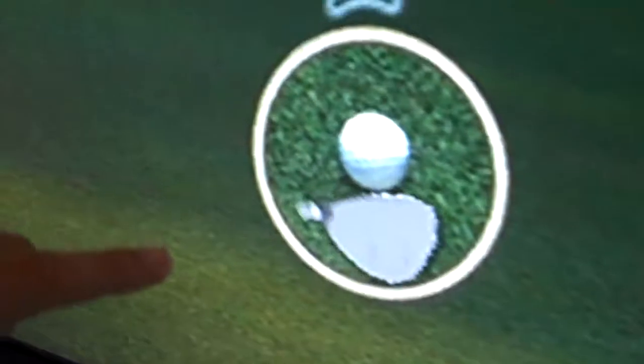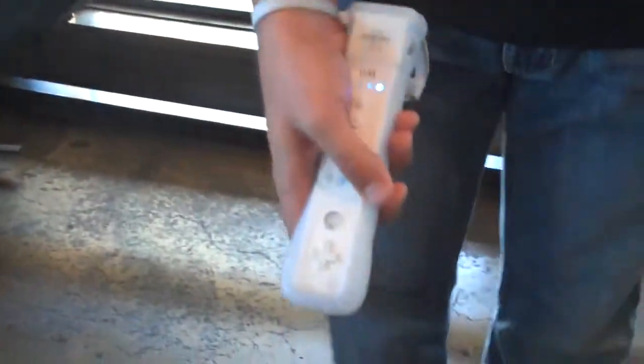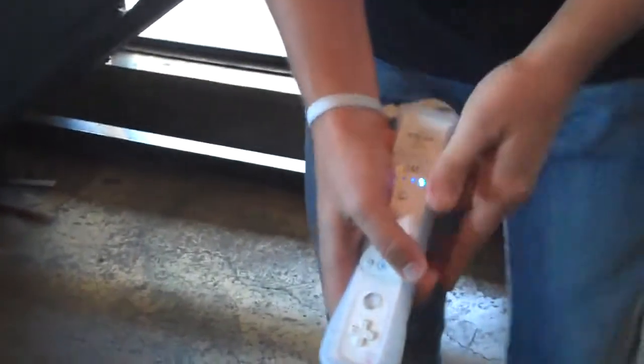The biggest change this year is the draw and fade consistency. As you can see, you've got your club head right here, and it's all about where the Wii Remote is at impact. Just like real golf, you can do whatever you want in the backswing as long as you get back to square.